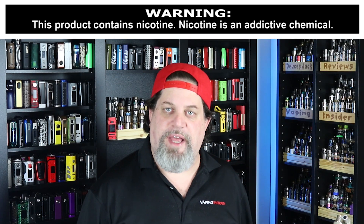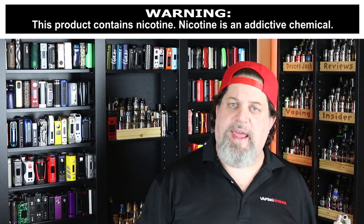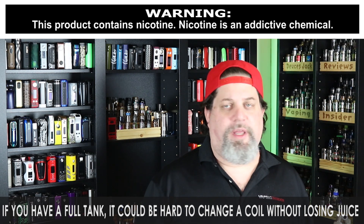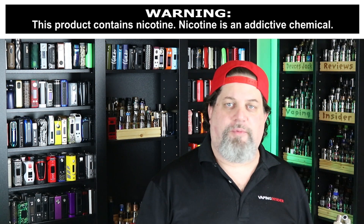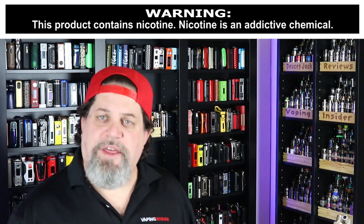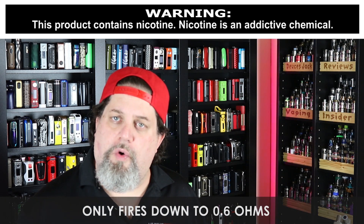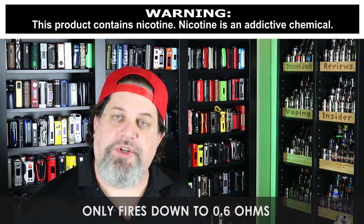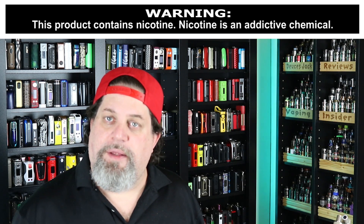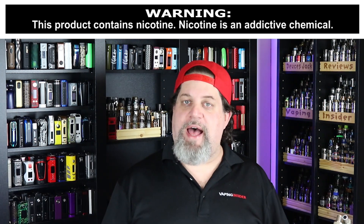Let's get into the cons and pros. First con: if you have a full tank and your coil goes bust on you, it's really hard to change the coil without losing juice — it's one of those systems and I don't like it. The other con is that the mod only fires down to 0.6 ohms, which is an issue if I want to run another tank with my own build. I should be able to fire below 0.6 ohms. That's it for the cons.